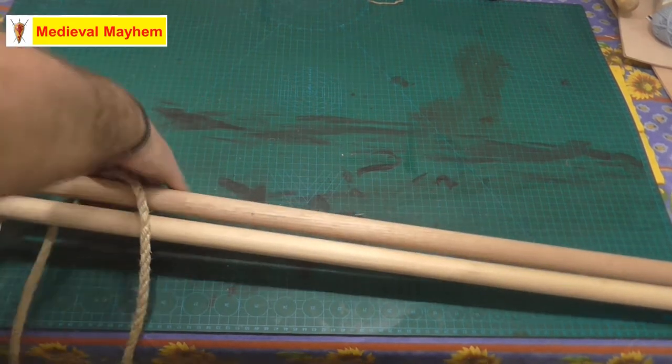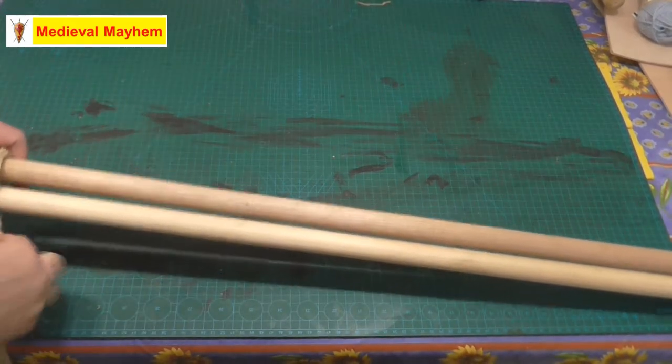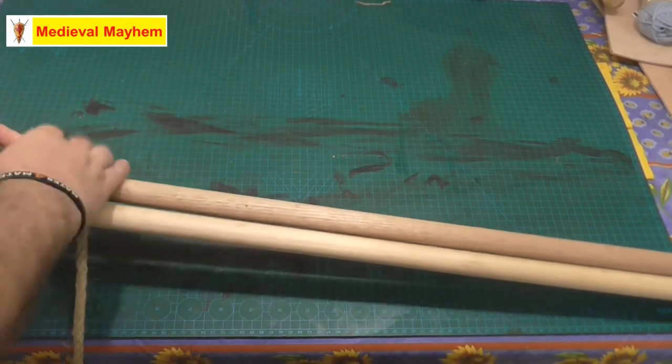Righto, so that's step one. Step two is we're going to do eight turns. Now you don't need to keep these super super tight but they do need to be pretty tight, because you do need to be able to turn the wood.